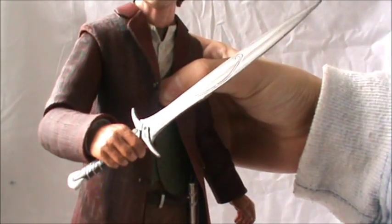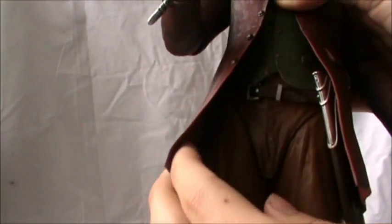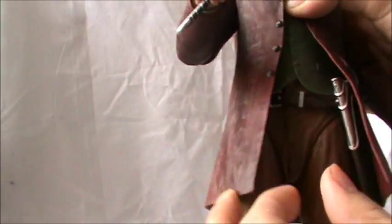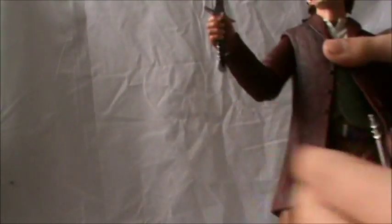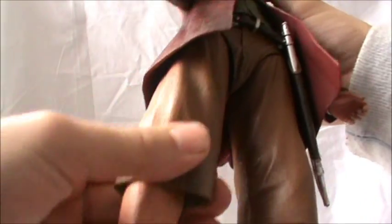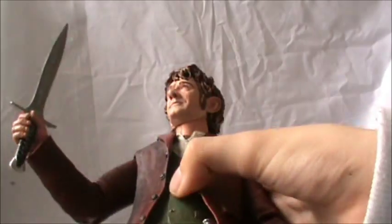For accessories, he includes Sting and a Sting scabbard which you have to apply, and it stays on there very nicely once secured. Bilbo's clothing is made out of a really soft rubbery type of material so it's all moveable — it's really soft, you can apply it however you want. Even the pants are like that, and even his vest, so that's really cool.